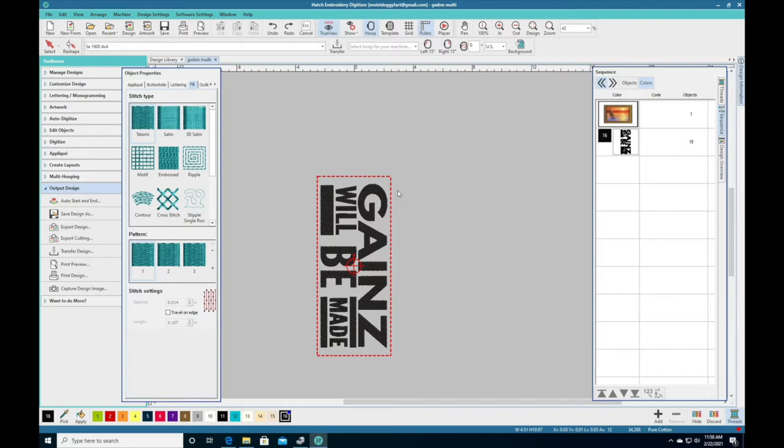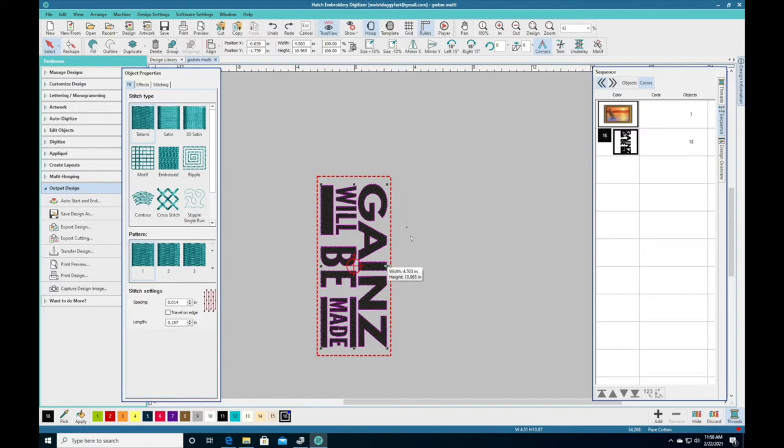You have to be able to multi-hoop it for that machine. We're going to start off by resizing this design — this design has to be resized. We're going to select all by pressing Control A, and it selects the whole image. Now we have to see what size our image is. You can't do a 5x7 hoop on the SE600 because it only goes up to a 4x4 hoop. The size of this design is 4.503 inches in width and almost 11 inches in height. We're going to take the width and make it 3.985.